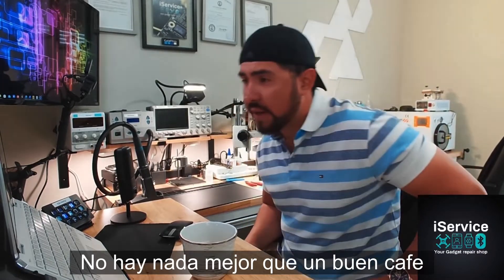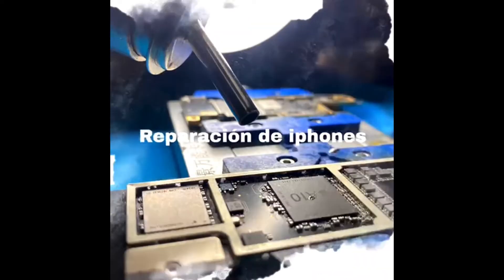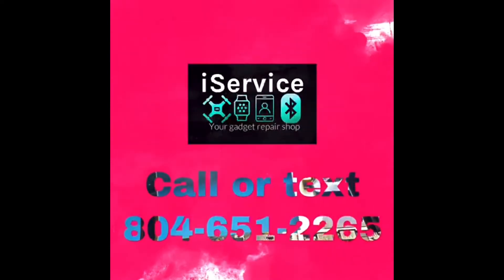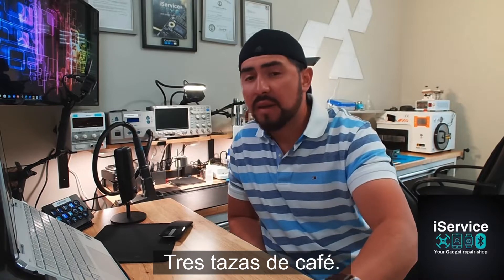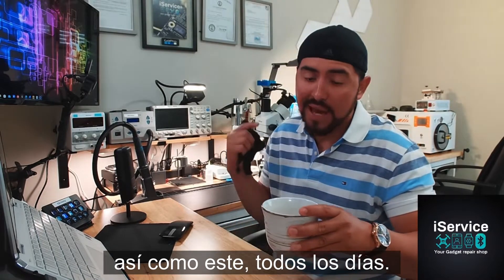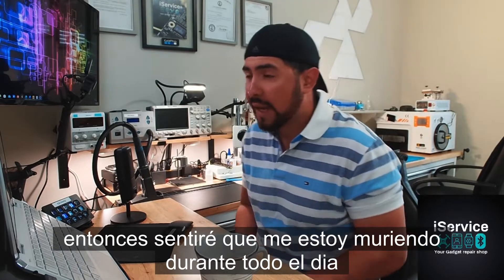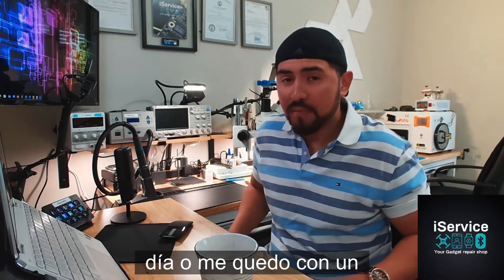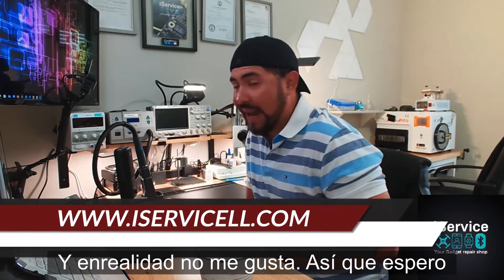There is nothing better than a good coffee to start my day. Three cups of coffee — I like this every day. I got to have it because if I don't have it, I'll feel like I'm dying throughout the day or I stay in a really bad mood throughout the day, and I don't like it.